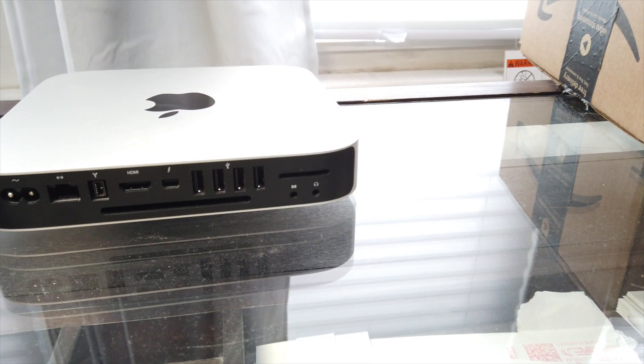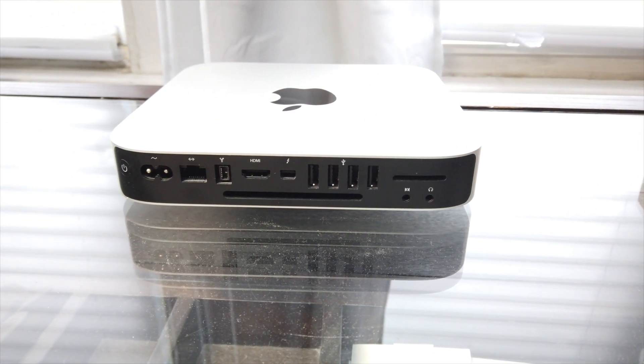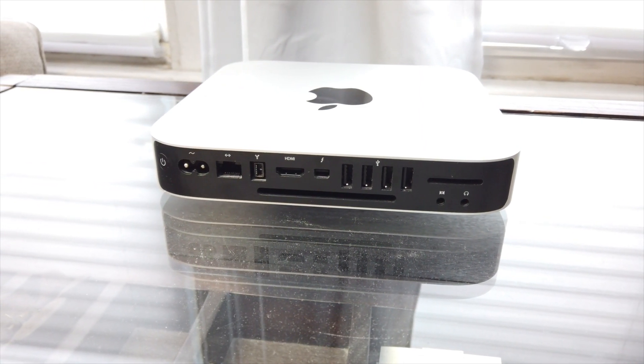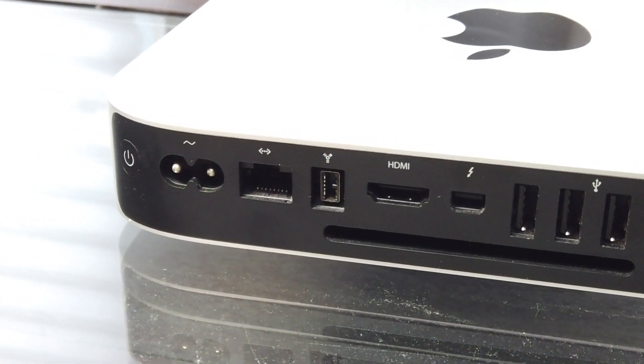The 2012 Mac Mini. Look at all those ports. There's the four USB-A ports, there's the Ethernet jack, HDMI port, there's a Thunderbolt 1 port, there's an SD card slot that probably doesn't read my new cards. What port is that? That's a FireWire 800 port — probably too young to know what that is.